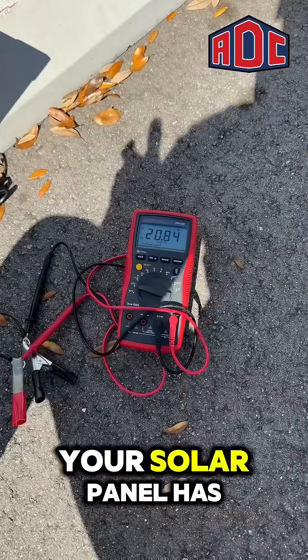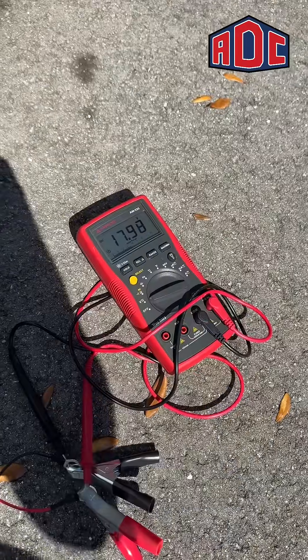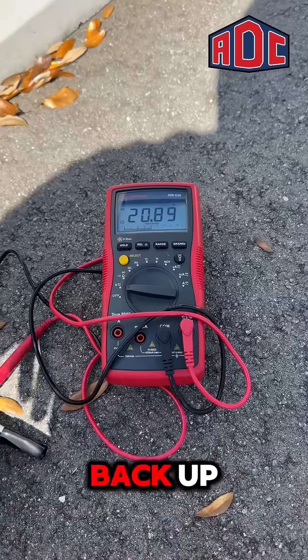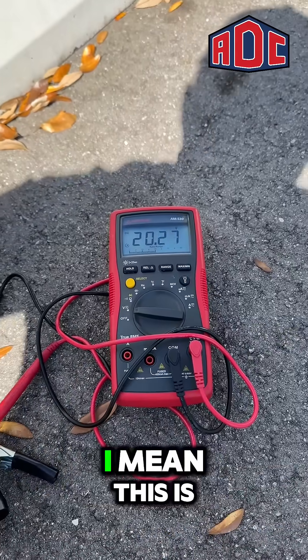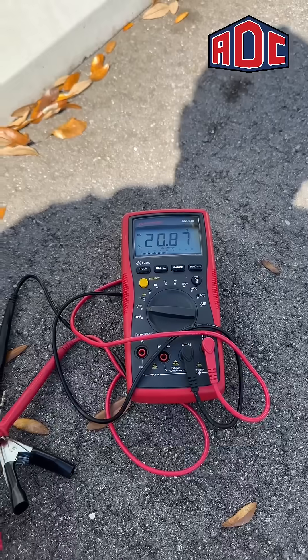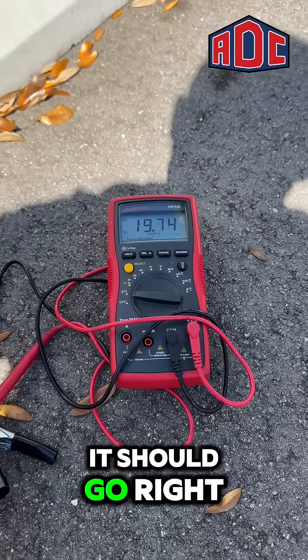To show if your solar panel has bad coverage, we're just gonna cover some of it and look how low it gets. Now when we get out of the way, it jumps right back up. Any type of coverage — even my hand right here — it'll go down. Then it sparks right back up, and if I put my hat over it, it should go right down to 19.